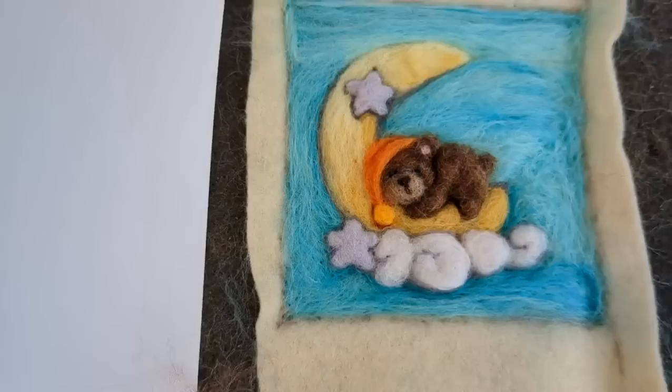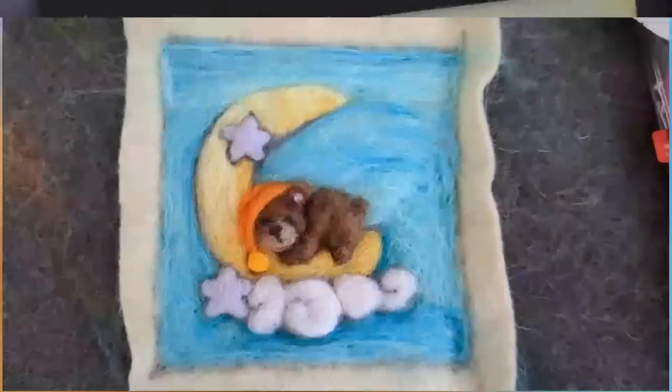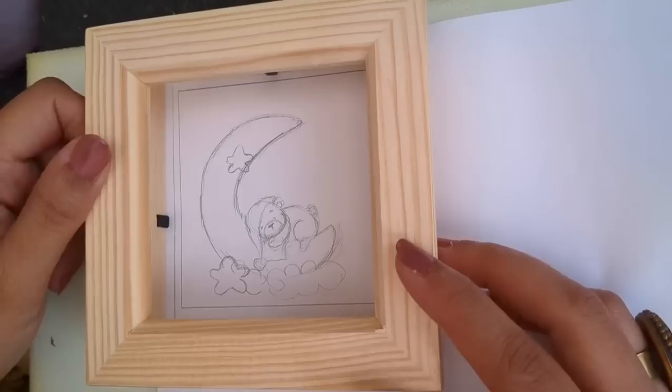Hello and welcome once again. In this video I'm going to show you another small wall painting. I've sketched it out - it's a little teddy bear sleeping on the moon, and it's a very small one as well, around 7.5 centimeters square.